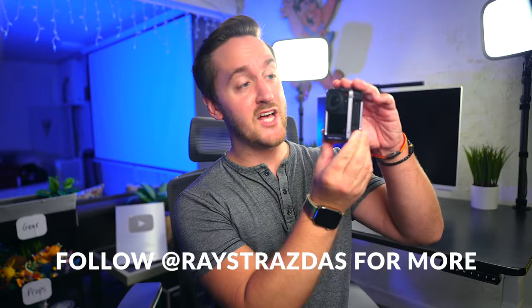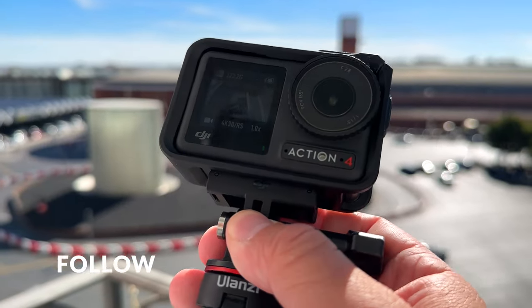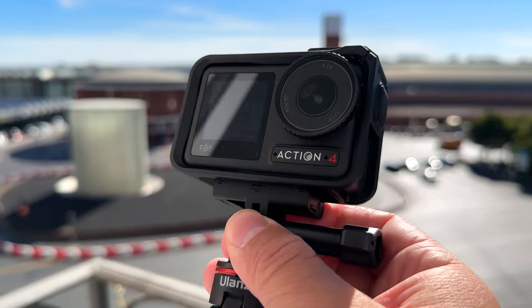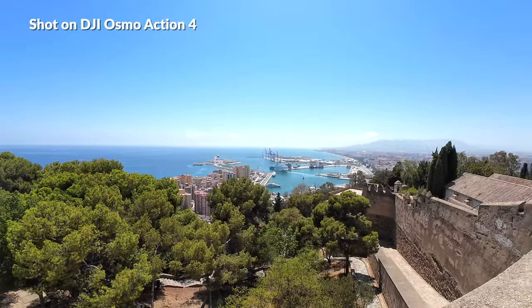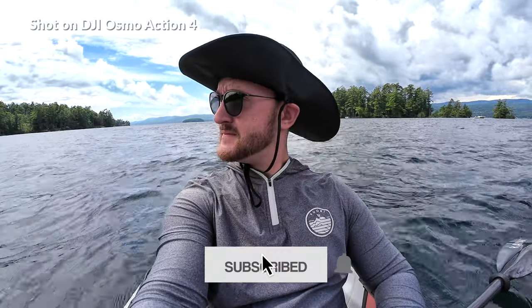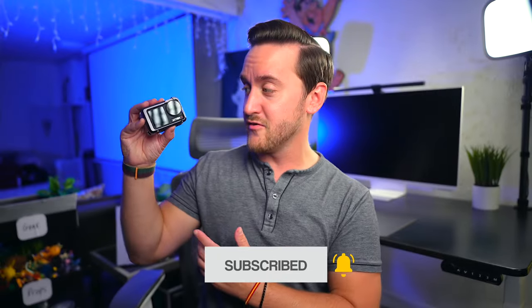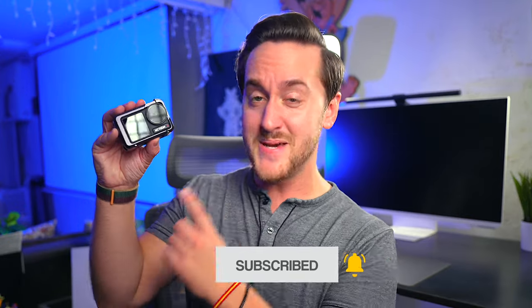All in all, if you couldn't tell already, I'm a big fan of the DJI Osmo Action 4. This little action camera handled everything that I threw at it with ease. Whether it was underwater or in 100-plus degree European heat, this camera pushed through and never once overheated. All around, this little thing has proven to be an awesome companion to travel around the world and back with. I'm a big, big fan.